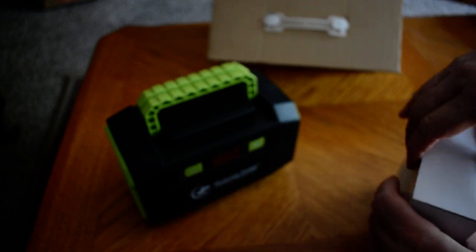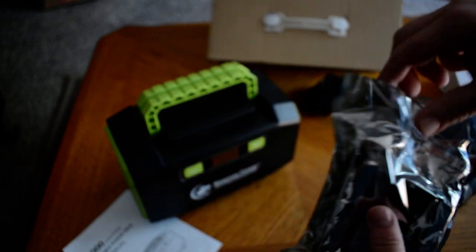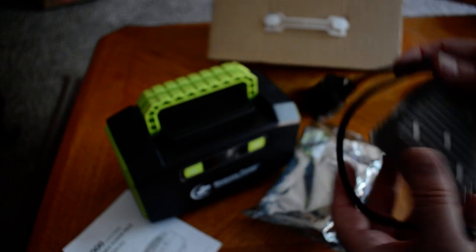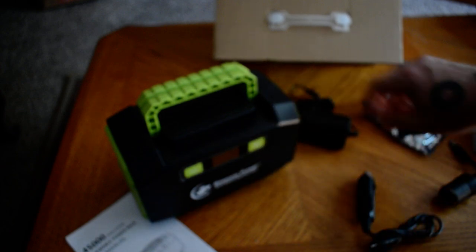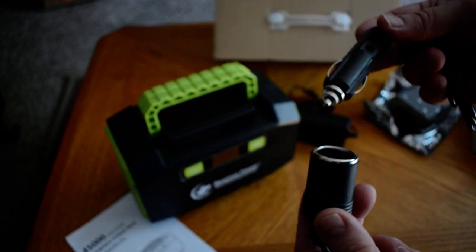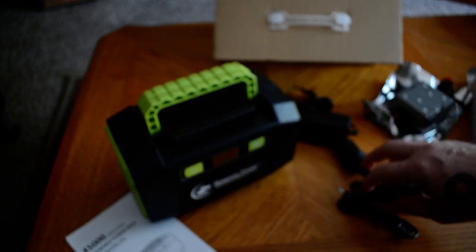Opening up the box that gives you all of your extras — they do well with packing. There's a little instruction manual. First of all, they give you a 13.8 volt DC setup with power poles on it already, set up to plug into the back, if you want to use that with anything that requires 13.8 volts. There's a wall wart for standard charging. And of course, we have the adapter for the cigarette lighter socket, so you could use that for anything that requires DC voltage that way.